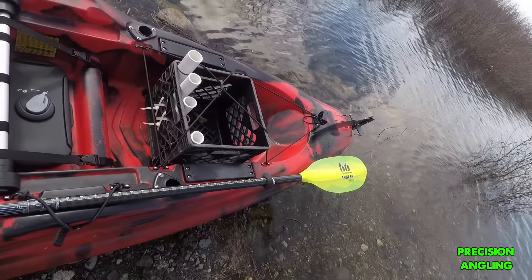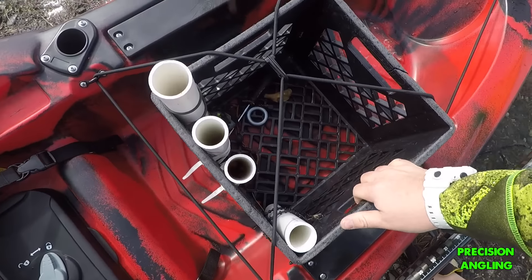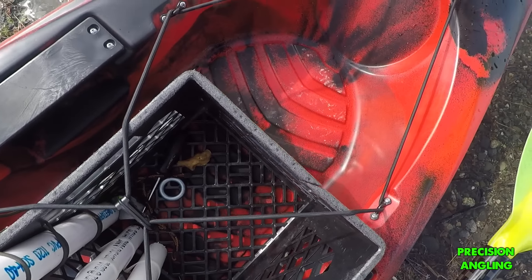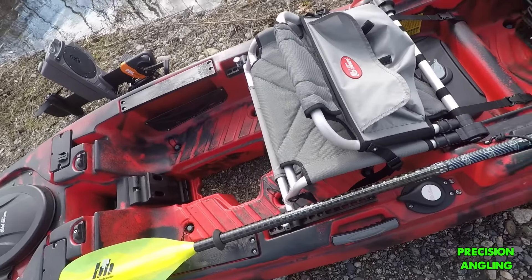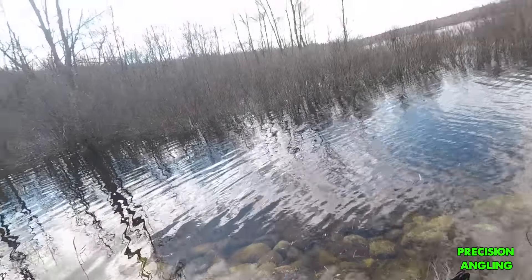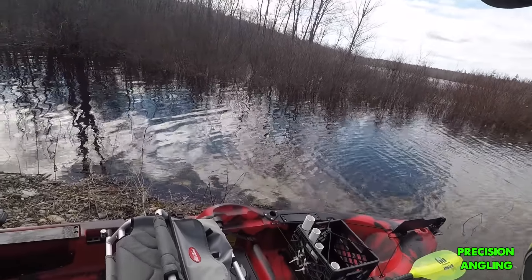So that's basically all the components of this. As you can see, I just have a basic crate — this is what I had on my MX version. I've only had this kayak a little less than a week, so I haven't had time to do anything to it. But that's the basics of it, from nose to tail — that's basically what the kayak comes with.